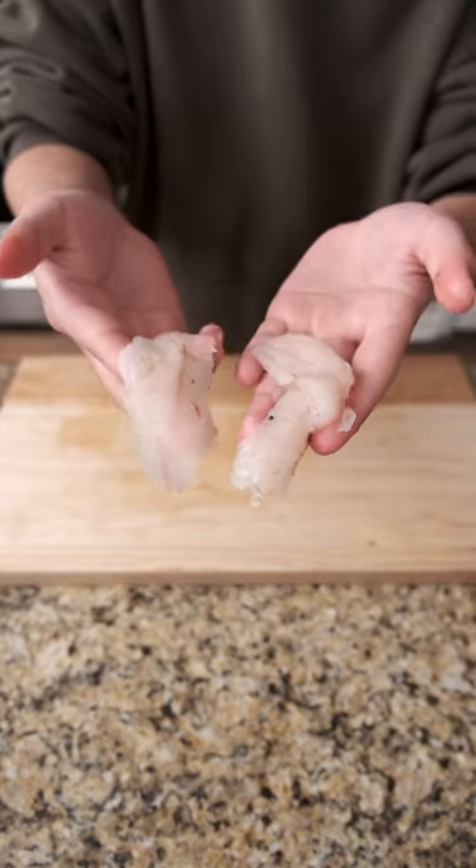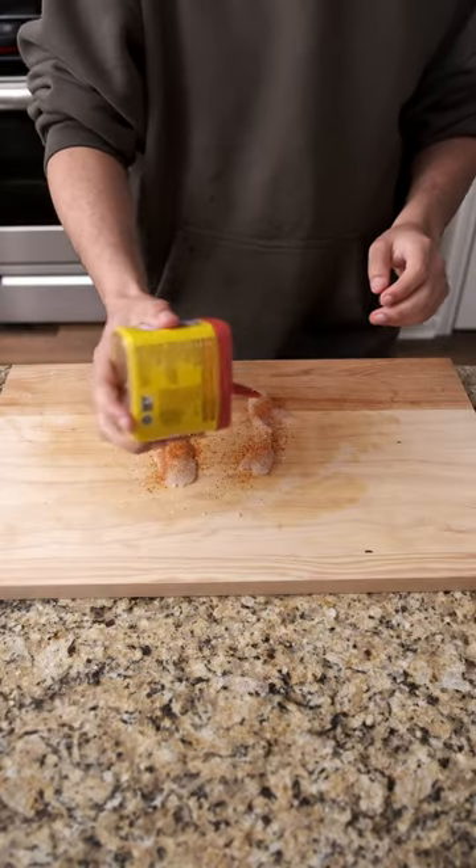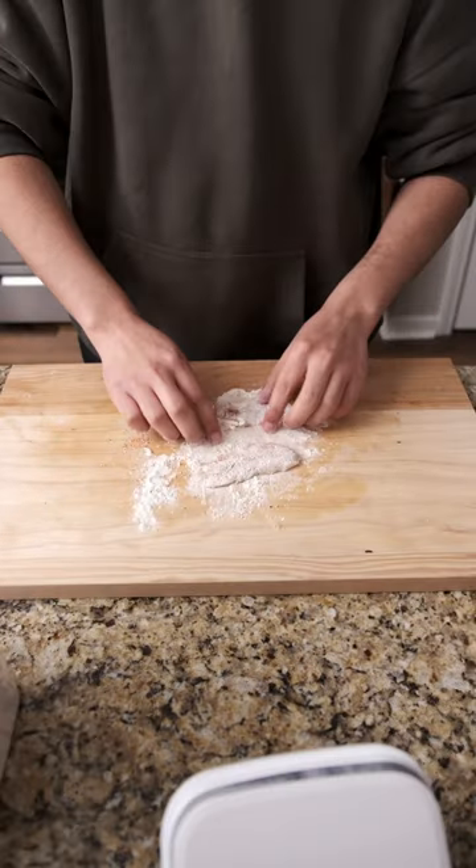Keep in mind that crappie are panfish and don't typically have a huge yield of meat. That's why crappie enthusiasts typically go out and fish them dozens at a time.